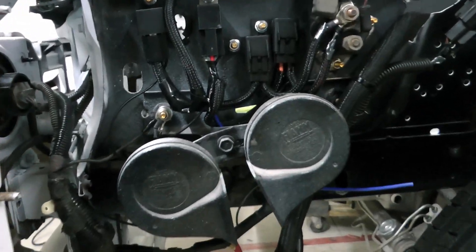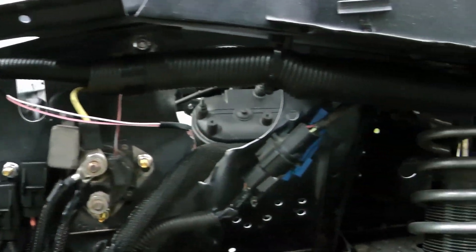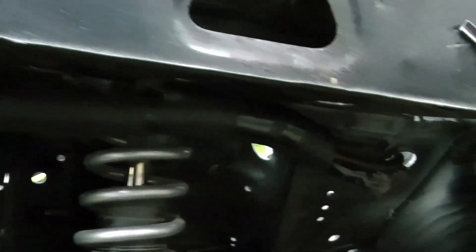Here's the final product. The two relays at the front are for the fan and fuel pump, and those get controlled by the computer, so I run two little wires back inside the car for those.